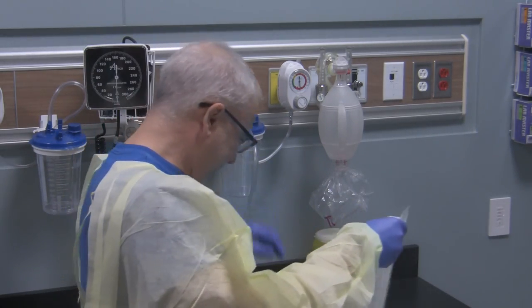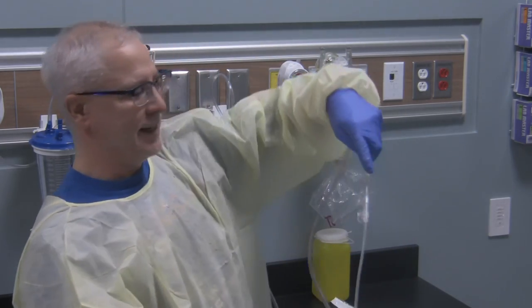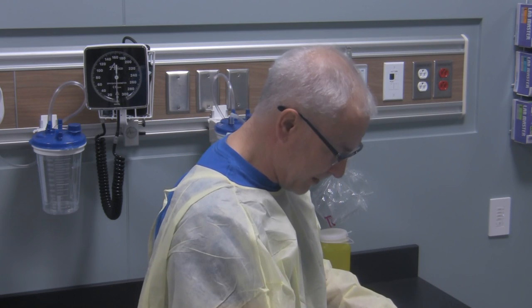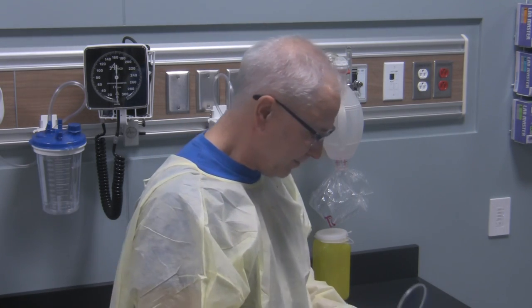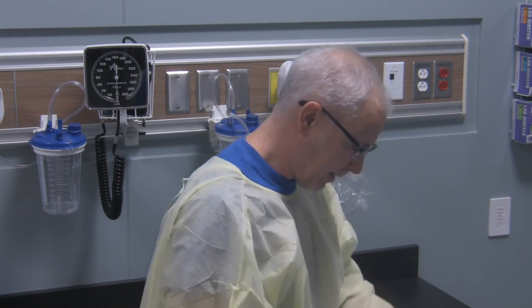I got a little bit out but not a lot to show you. Anyway, when you're done suctioning the patient you can see there's some secretion in the suction tubing. What I'm going to do is simply clean that out — you want to leave your suction tubing nice and clean.